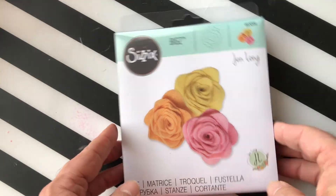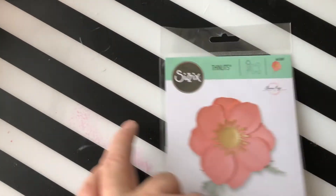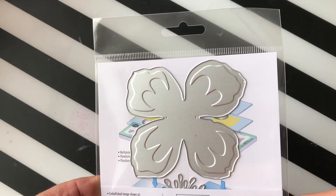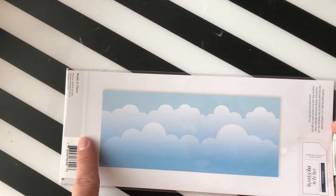Then we have a Sizzix die from Jen Long called 3D Rose Number Two. Next up we have a Sizzix die called Icelandic Poppy. Then we have a slimline stencil from Pinkfresh Studios — this is a cloud builder, essentially for your slimline cards and projects.